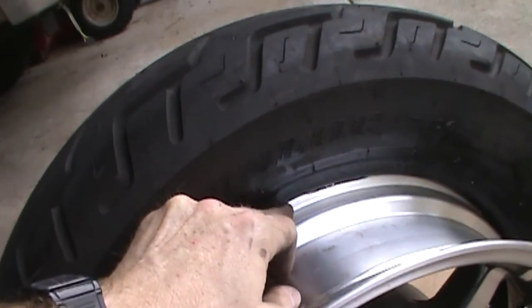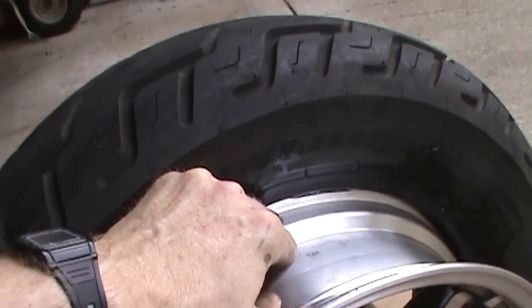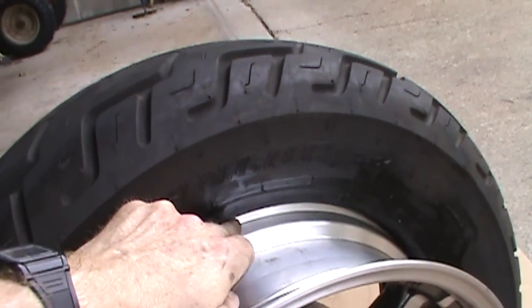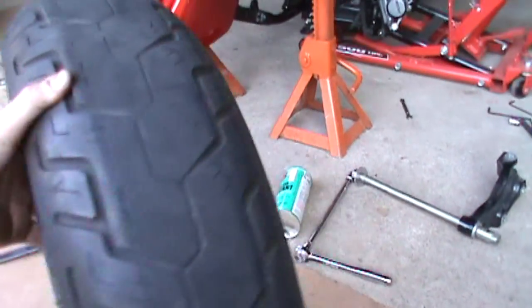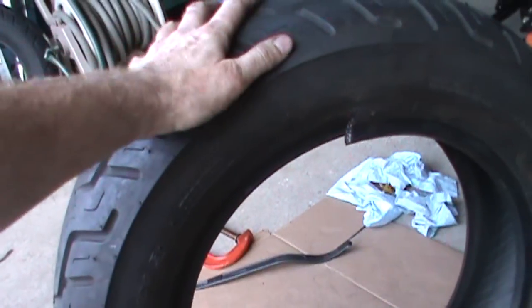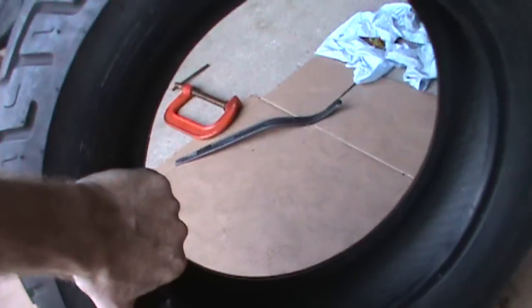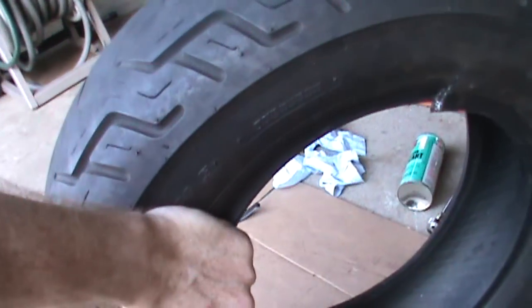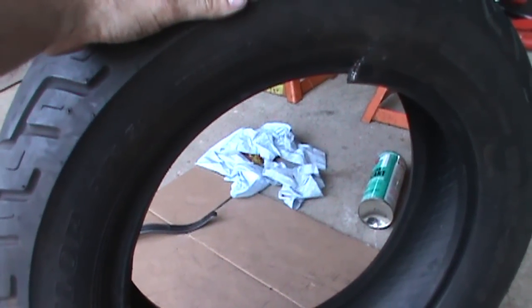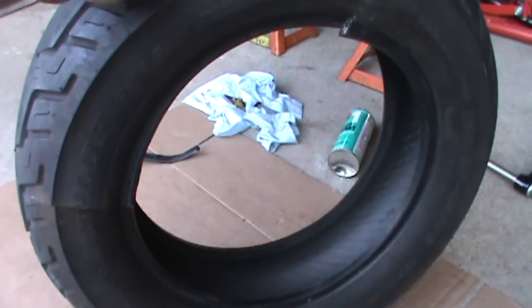Now I'm going to take my tire spoon, hook the edge of the rim, and pry the tire over the rim, putting my rim protectors on so I don't scratch the aluminum. After about an hour it was obvious I was not going to be able to get this tire off, so I had to change plans. I got a bolt cutter and sliced the bead in two places — that took all the pressure off the bead and I was actually able to pull it out of the rim by hand. So that's an alternative method you can use.